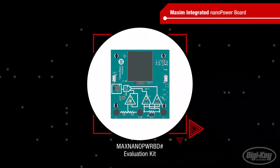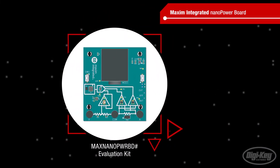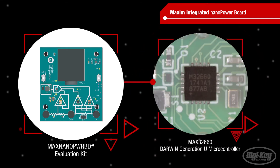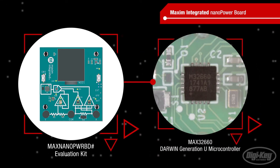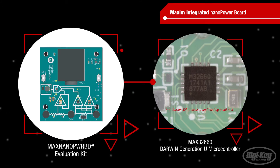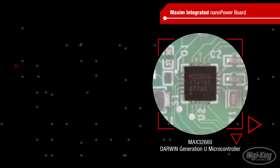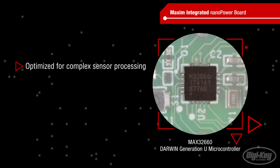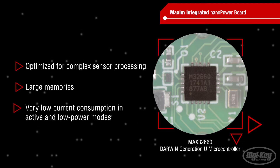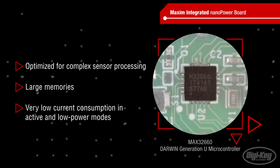The board is a simple digital multimeter, or DMM, that operates from a single button cell battery. It's based on the MAX32660, an ultra-low-power Darwin generation MCU with an ARM Cortex M4 processor and floating-point unit. The MAX32660 is optimized for complex sensor processing, has large memories, and has very low current consumption in active and low-power modes.